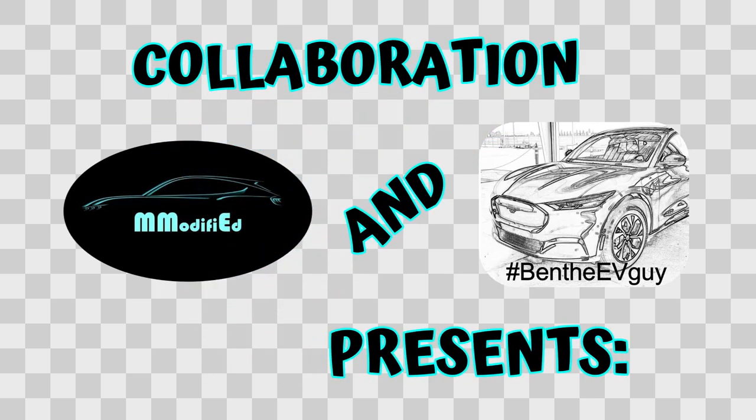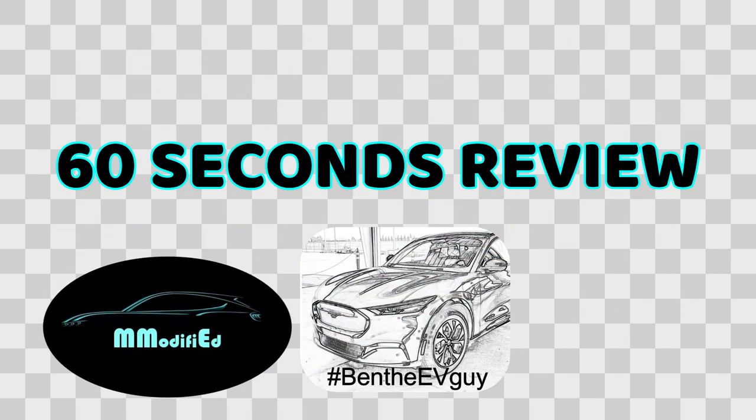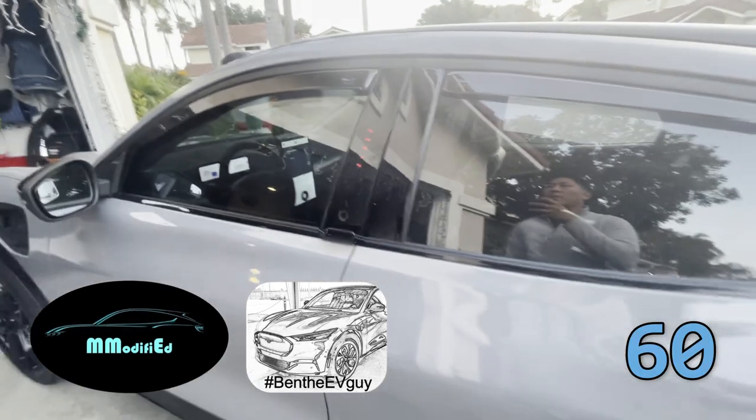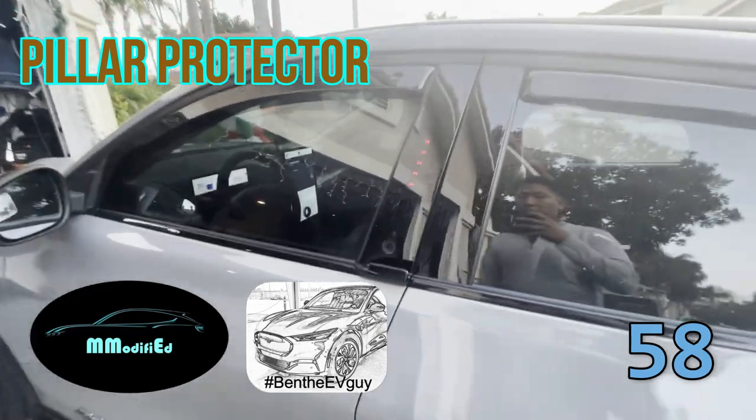This is Ben the EV Guy along with an exclusive collaboration with M-Modified. Right back at you — another product review: the OCDE Pillar. Love this idea. Love the product.